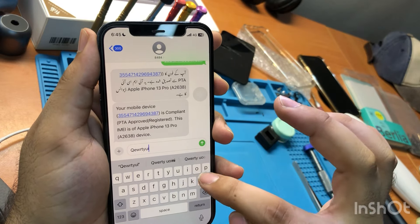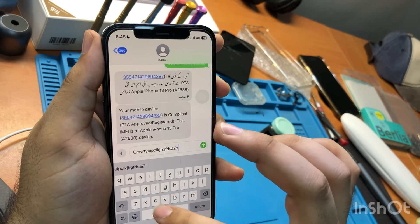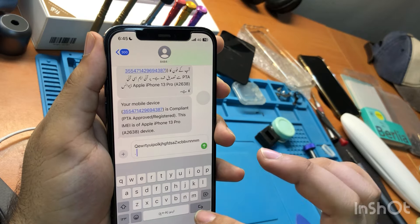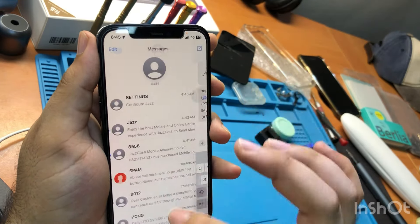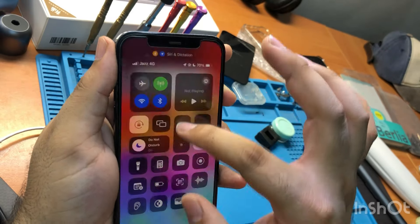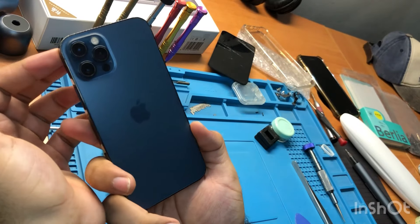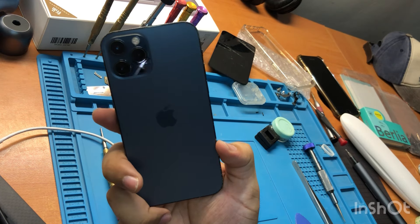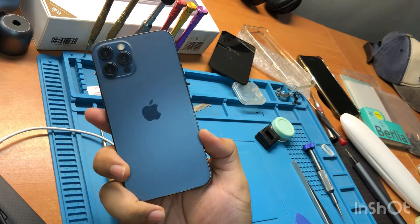All characters and buttons are working well — the whole screen is working. Make sure the brightness works well too. Thank you guys for watching my video. Like and subscribe to my channel if this method helped you, and leave a comment below. Thank you so much.